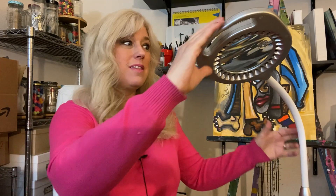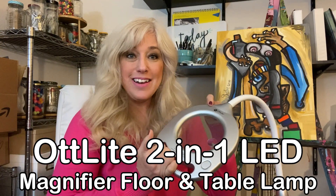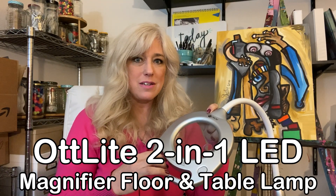Today we are talking about this beauty. I wanted to show this to you for a very long time. This beauty is called the Otlite. I have used this a lot in the last seven months.